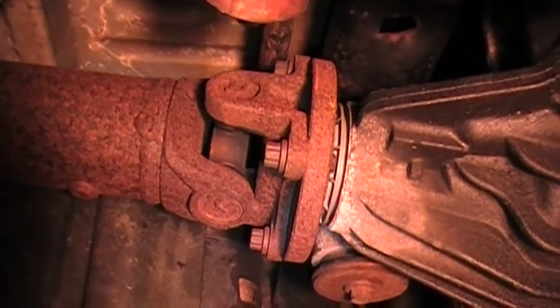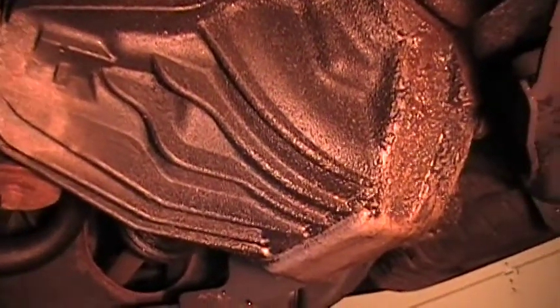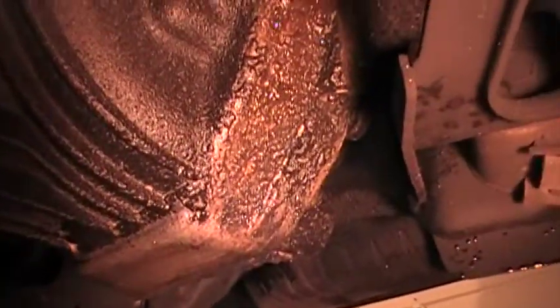I checked my u-joints and everything seems pretty solid. Here's the rear differential — the case has a lot of grease on it, and it looks like it's on the bottom.